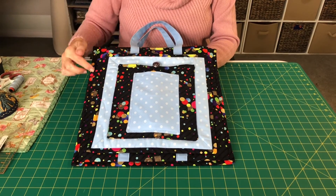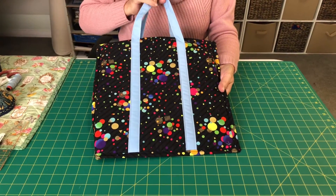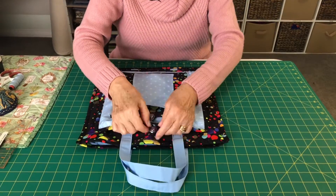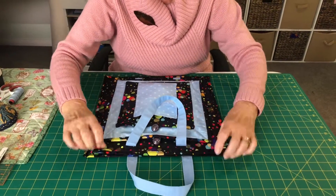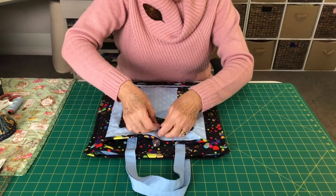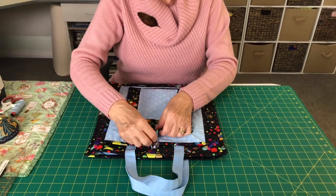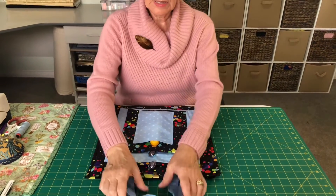My bag is all finished. I've put the binding on all the way around and hand-stitched the little edges at the top — that's the back of your bag. The main bag takes your twelve and a half inch square nice and snug, the next pocket holds the nine and a half inch square, the six and a half inch square goes in securely, and your cutter sits in the top pocket. Now you're all ready to go sewing or to a retreat. If you want to put more than one ruler in each pocket you can, but put a piece of card in between to protect the surface from scratches.